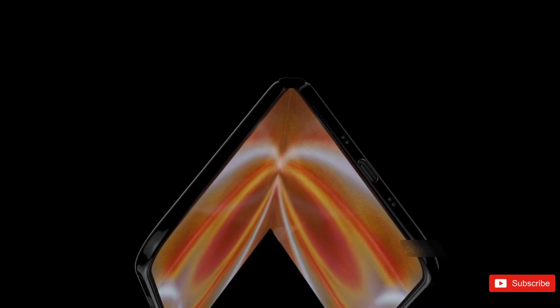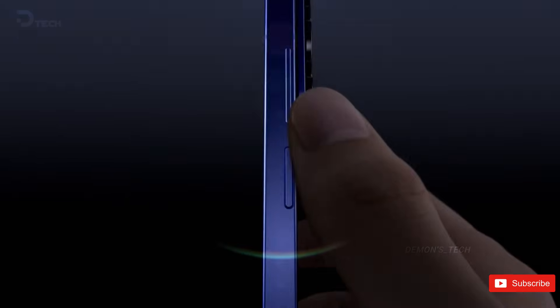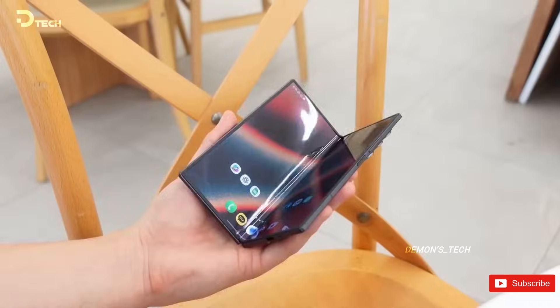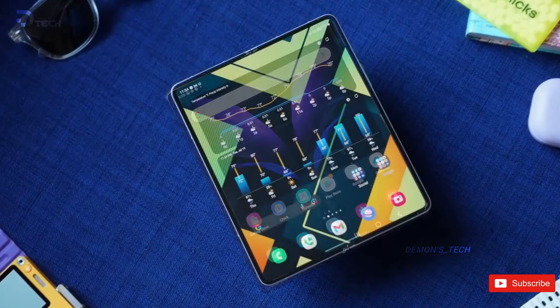Imagine opening a foldable phone and there's no crease — like, actually no crease. That's the idea behind Samsung Display's new creaseless Montflex display, and it might be the most important foldable upgrade we've seen in years.